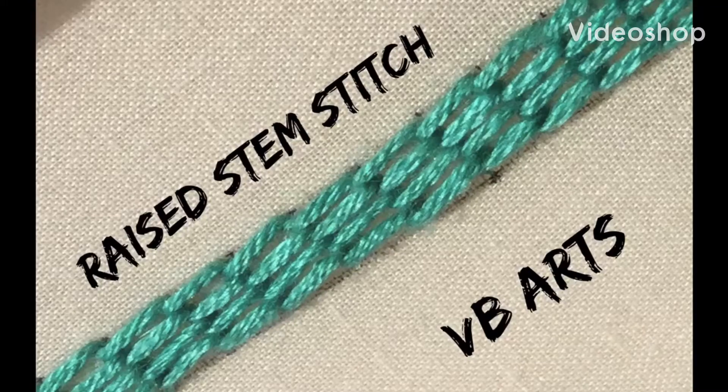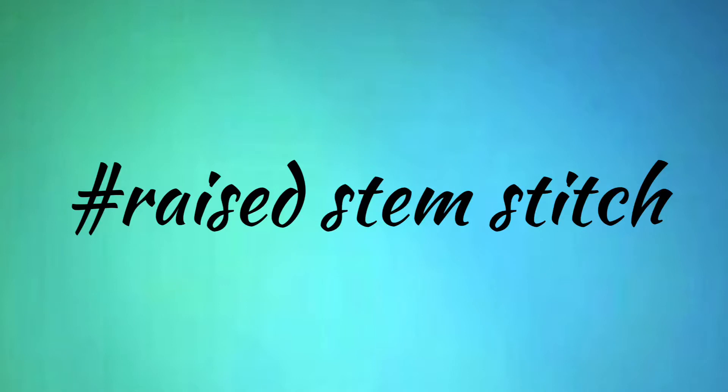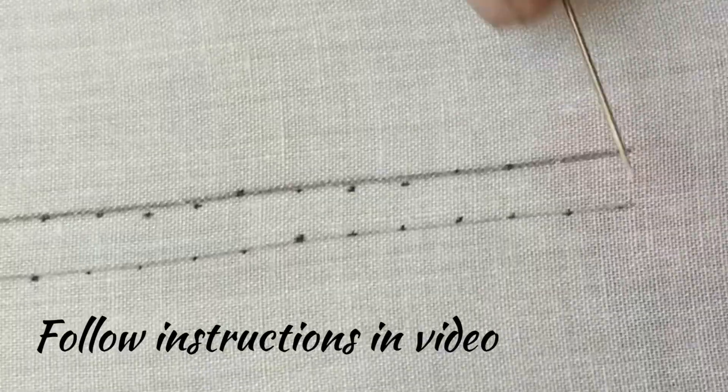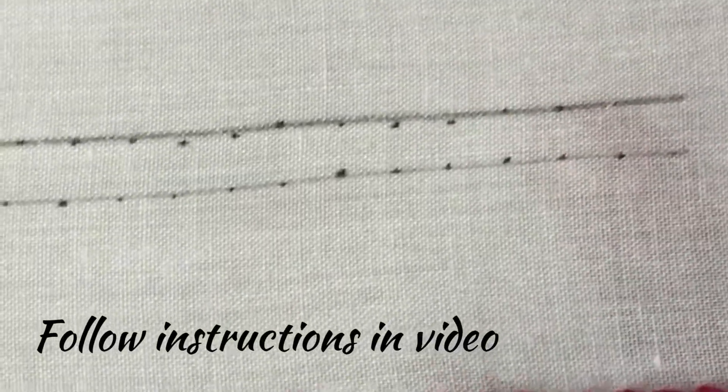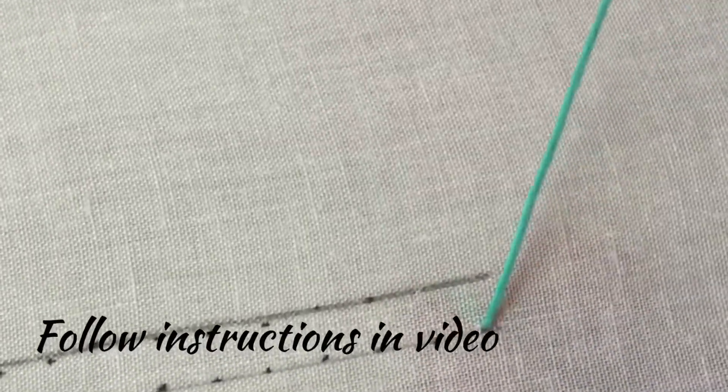Hello friends, welcome back to my channel. Today let us see how to put raised stem stitch, which is a very beautiful stitch. We will work this stitch in two parallel lines, and so at first we'll put a layover with straight stitches.